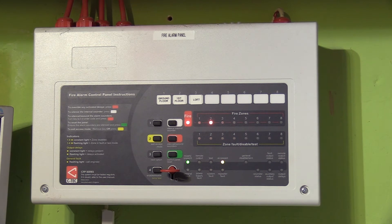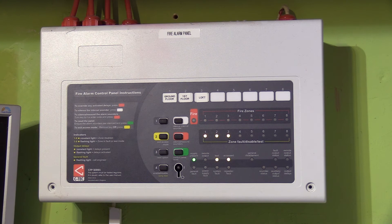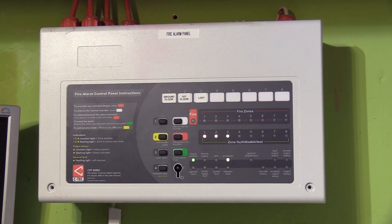There is actually an easier way. If you access the Level 3 options, you can put the panel into walk test mode. Watch what happens every time a detector activates.